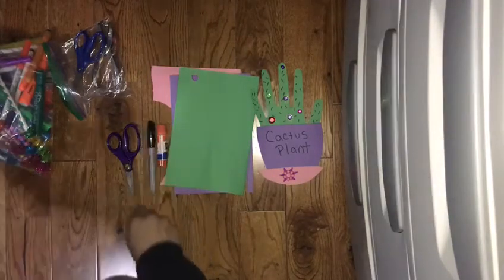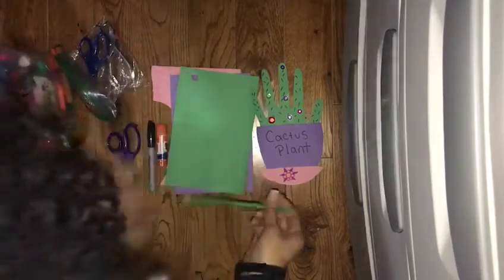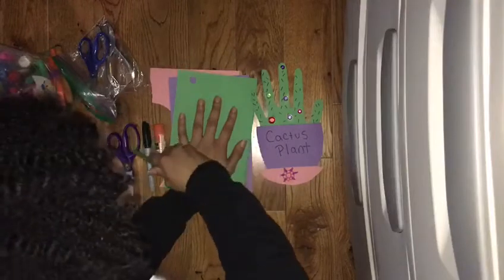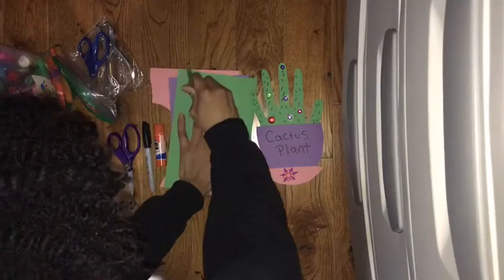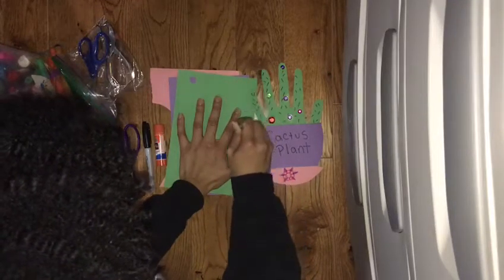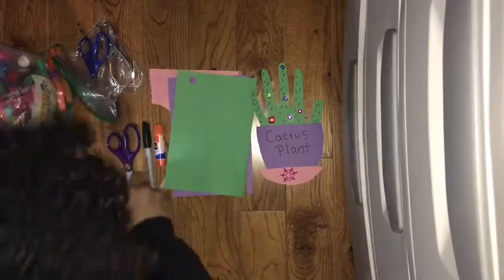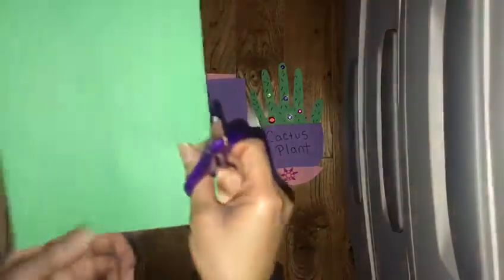The first thing we're going to do is trace our hand onto green paper. After you do that, we're going to cut the hand out.